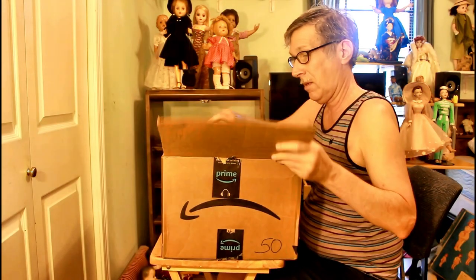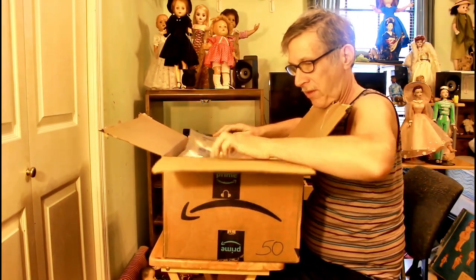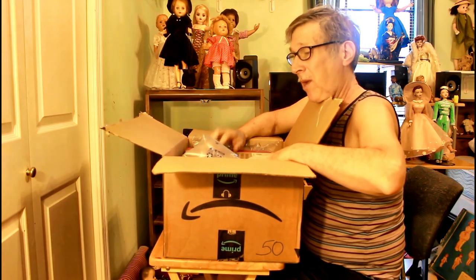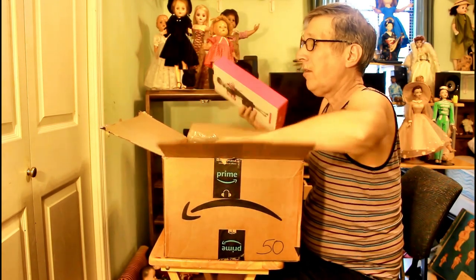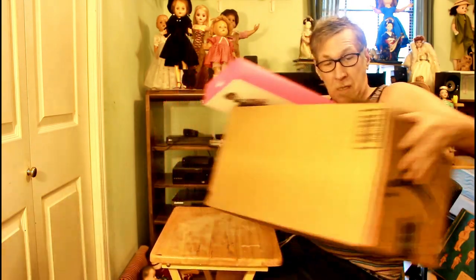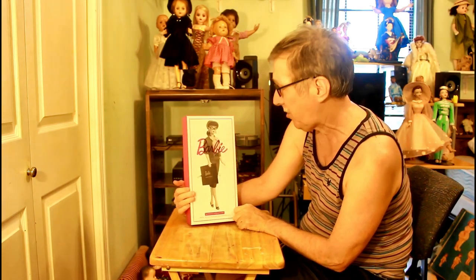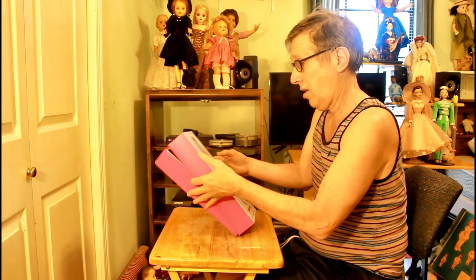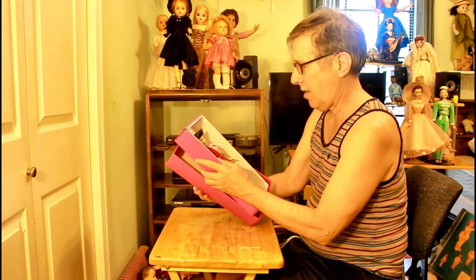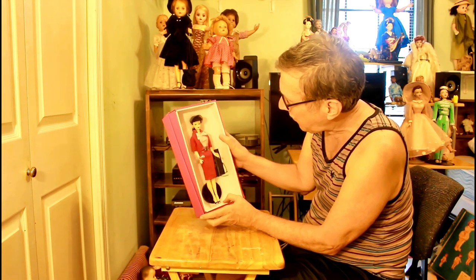Oh, here it is! Now I've got my relative's thing coming out so I'll have to put this on the side. In here is the 1959 Busy Barbie — I don't know if she's a silk stone or not, I really don't know. I'll have to open her up. No, she's not a silk stone, she's regular plastic.